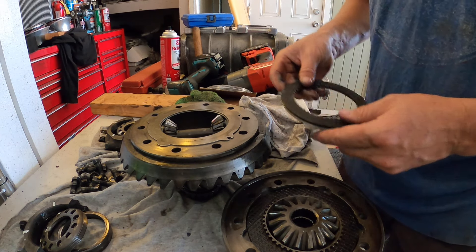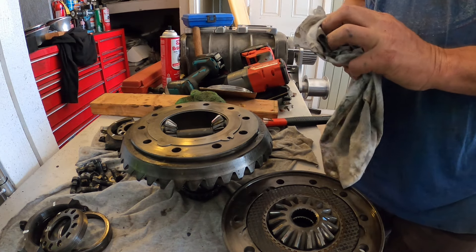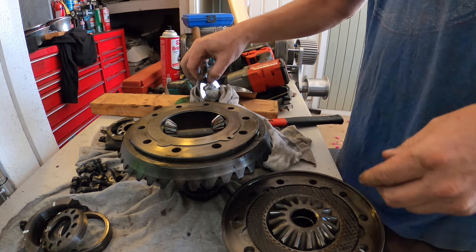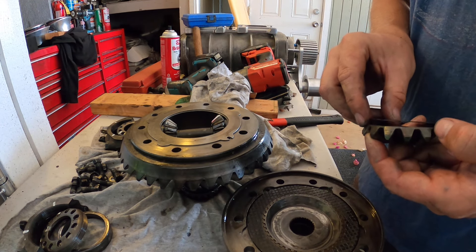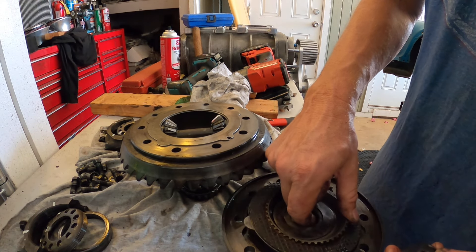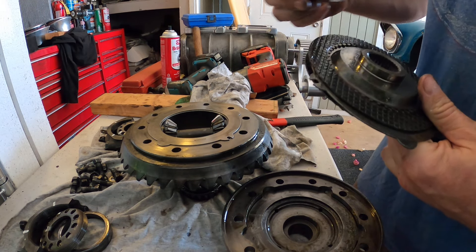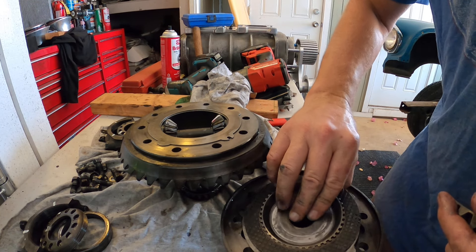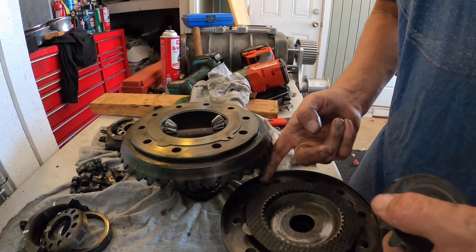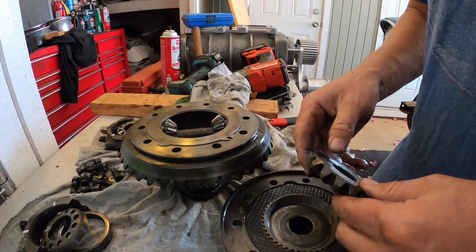A spring here? There's got to be a spring missing. Has to be. That can't be all there is to it. There cannot be all there is to it. It just can't be. I don't understand. I don't know anything about this differential.